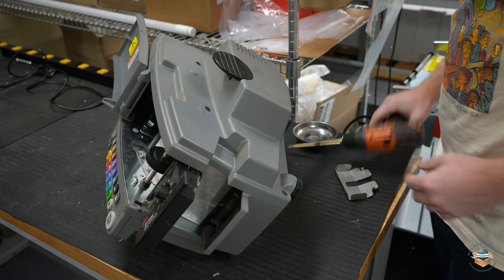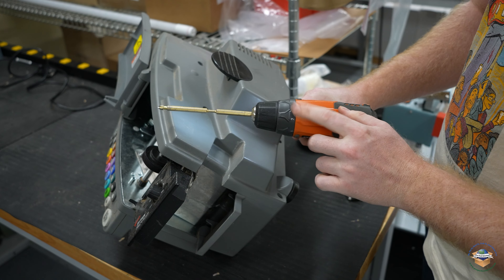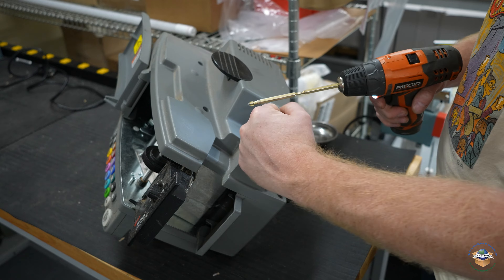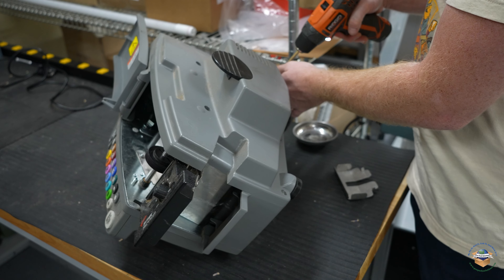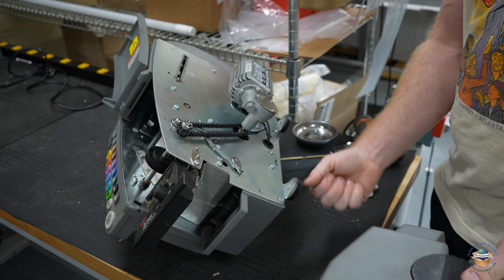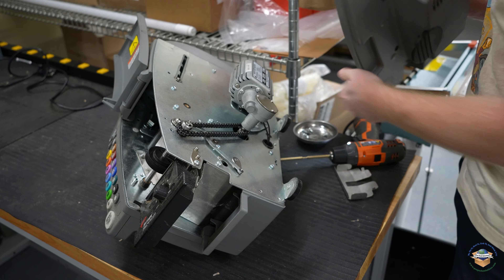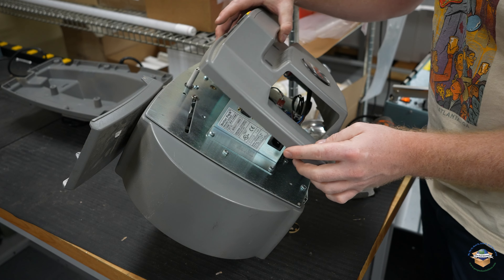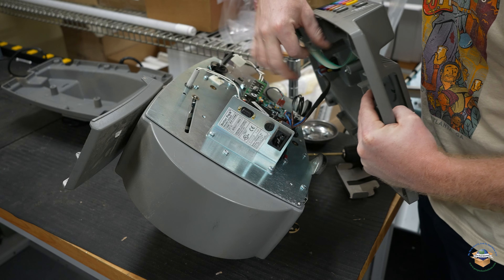I'll always start with this cover here. If you're using one of these power drills, use it at its lowest setting — these screws are going into plastic, and if you torque or crank it too high you'll break the plastic. When you first pull this cover off, make sure you're unplugging your keypad.